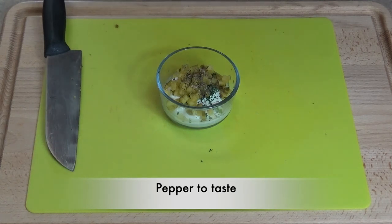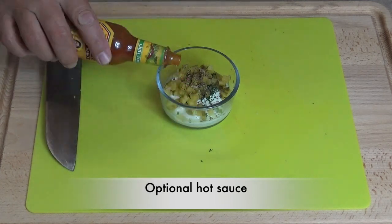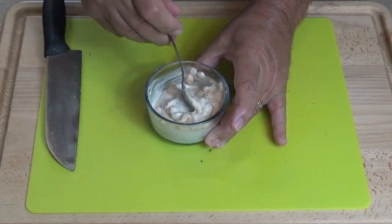Our next item is hot sauce — this is totally optional. I like to use Cholula; it just goes great with this sauce. Mix it up and keep it cold until you're ready to use it.